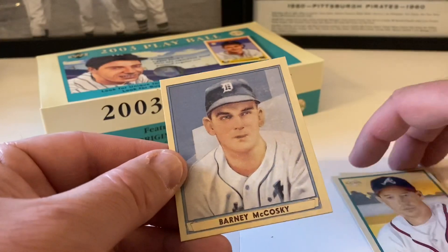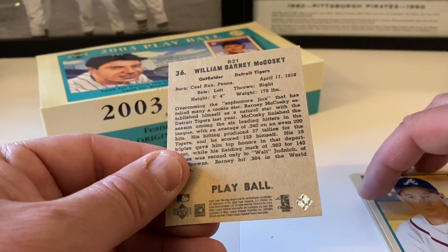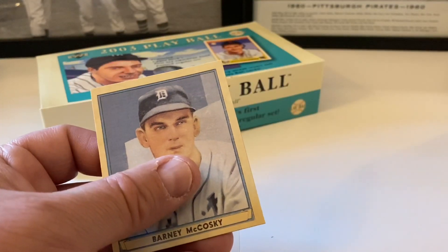The mini is Barney McCosky - and it would be kind of hard to get an auto from this gentleman since he was born around 1918. So there you go - we didn't get an auto hit, didn't get a relic. That was kind of disappointing.